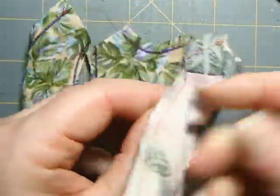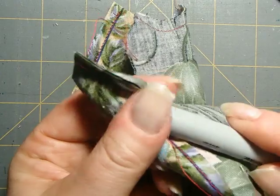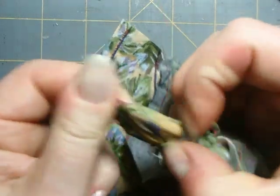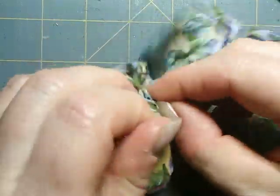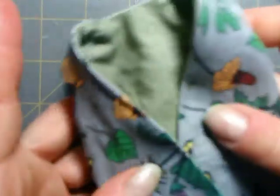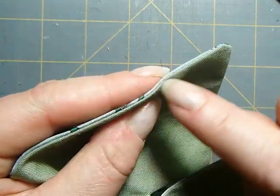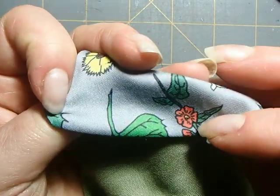Once you have everything trimmed and cut out, you turn it right side out through one of the shoulders — it doesn't matter which one. You just kind of stuff something in and pull it through; it's going to take a minute because you're pulling the entire garment through one shoulder. It's going to look wrinkled and crazy, so then you want to press everything really nicely and neatly so that everything is flat and the inside doesn't show from the outside and vice versa.